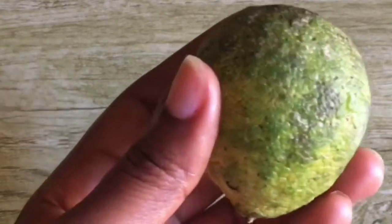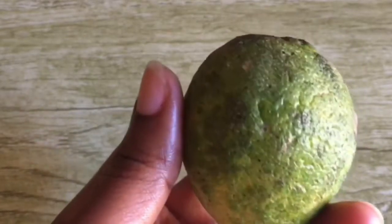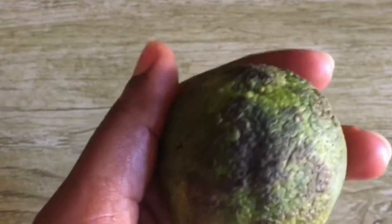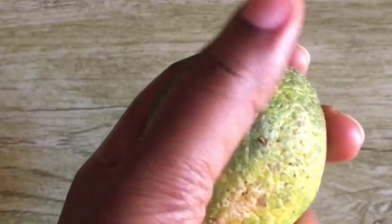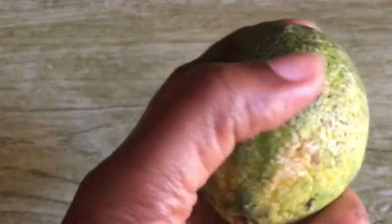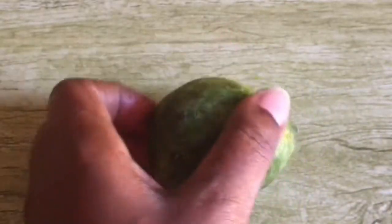Lemon juice can lighten up your skin. This is due to the higher concentration of vitamin C, which is a powerful antioxidant. This means lemon can be used to treat dark spots and other hyperpigmentation. The vitamin C in the lemon juice lightens up your skin by reducing melanin.